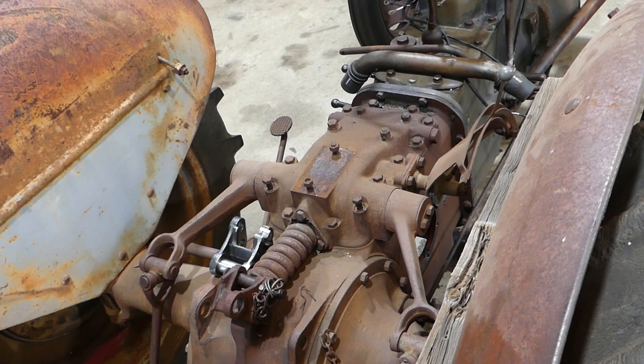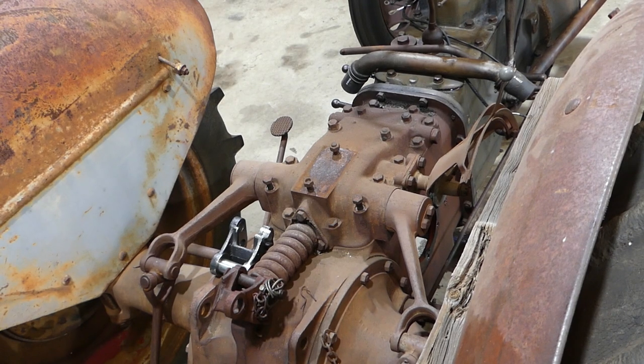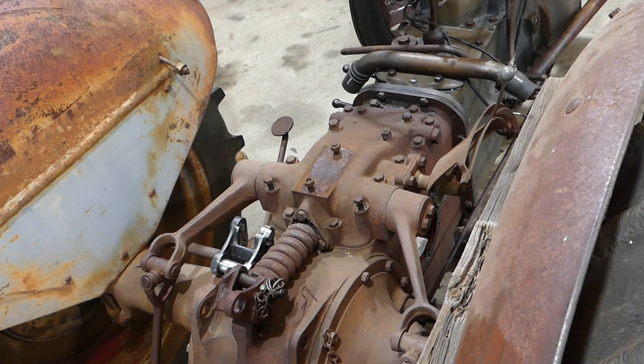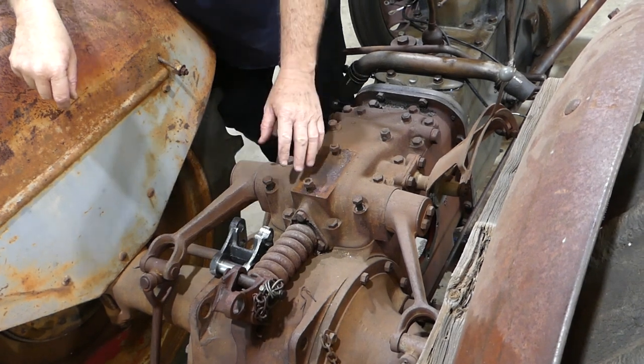We're back on the TEA 20 and we're going to lift this lift cover off now. I think I've got the camera where you can see what you need to see.